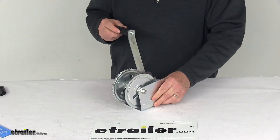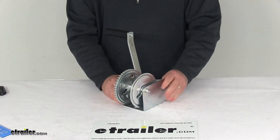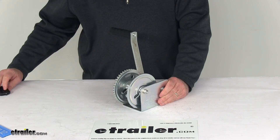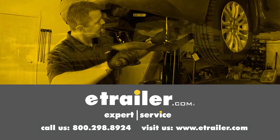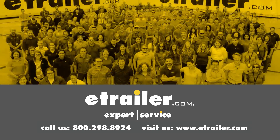That should do it for the review on the Dutton Lanson single speed hand winch with the tough plate finish and 1,100 pound weight capacity. Leave us a comment if you have any questions.